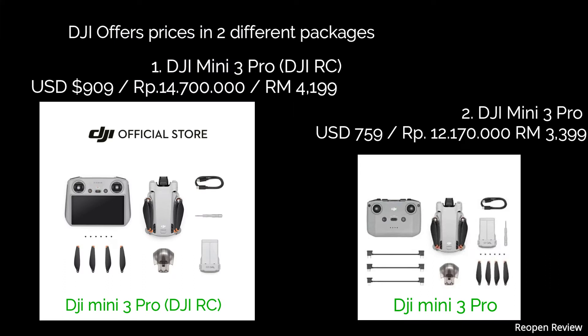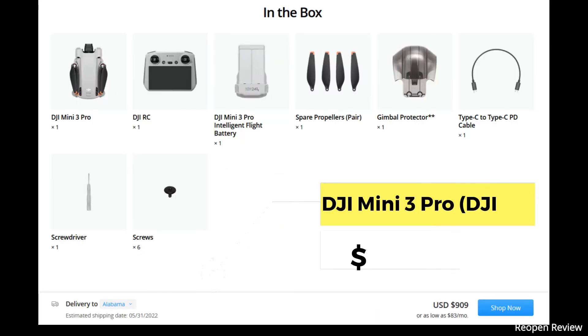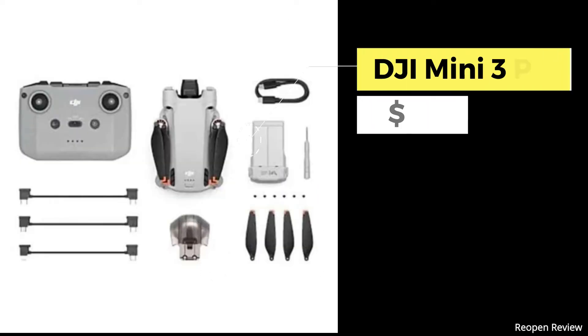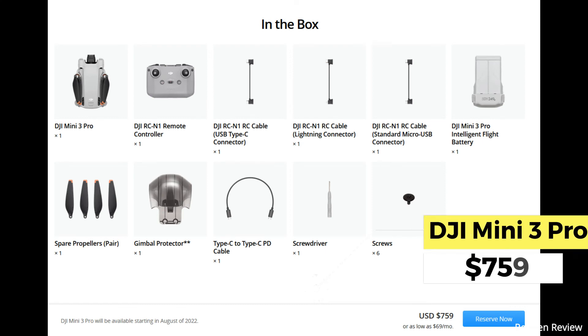The first package is the DJI Mini 3 Pro with DJI RC, which includes a pro remote controller, priced at USD 909, around 14.7 million rupiah in Indonesia, and 4,199 Malaysian ringgit in Malaysia. The second package is the DJI Mini 3 Pro without DJI RC, with only a regular remote controller, priced at USD 759, around 12,170,000 rupiah in Indonesia.